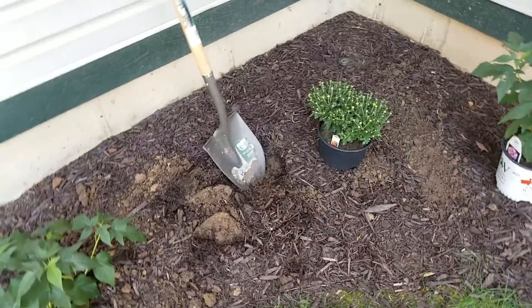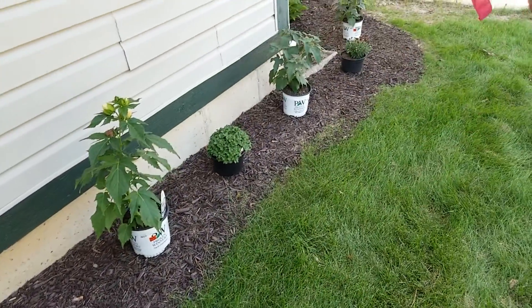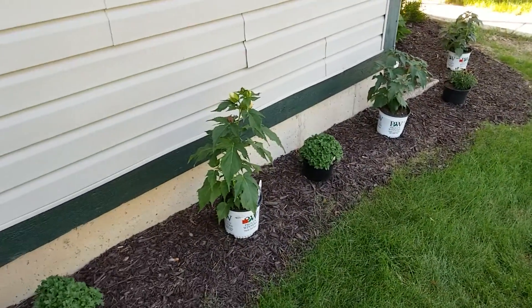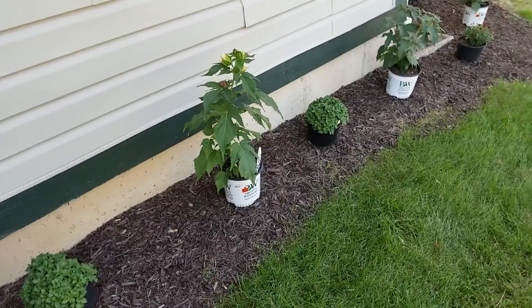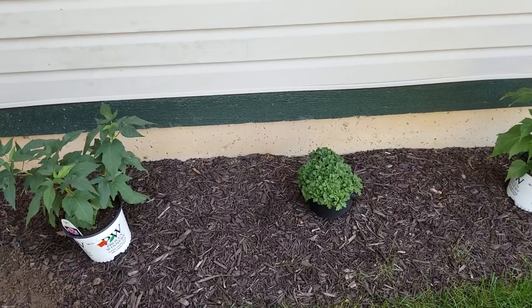So we've got 1, 2, 3, 4, 5, 6, 7, 8, 9, 10, 11, maybe 12 plants to do. So we've got a ways to go.